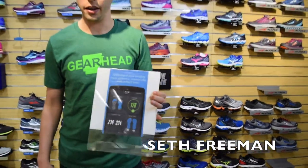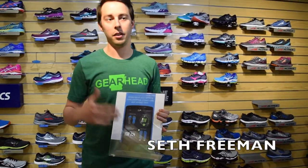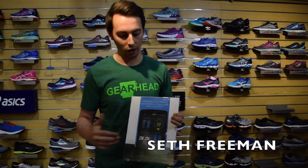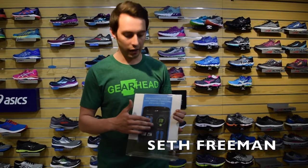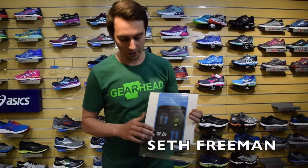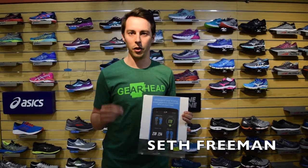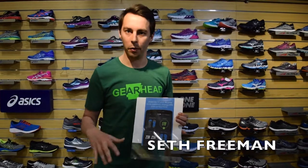The shoe also measures your cadence — it detects how fast your revolutions per minute are. We want to be at 180, and as you can see, 178 is showing right there, which is awesome. The next metric is contact time. We want our contact time to be very short, because the more time you're spending on one part of your foot, the more impact you're creating.